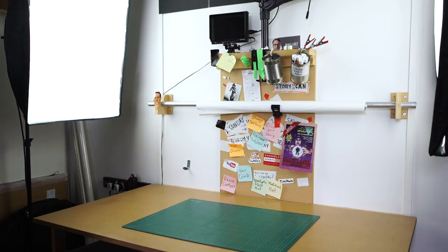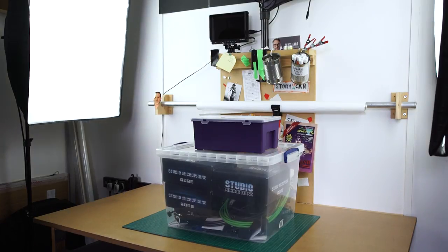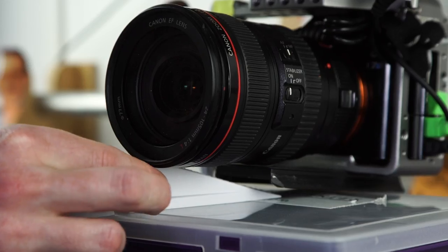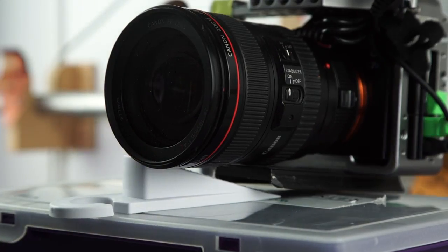Sometimes in the studio when presenting we can't always fit a tripod in the corner, so we build up boxes then use a lens cap or paper to tilt the camera to get the correct angle. You can never get the lens cap in the right position, but the door wedge has solved that problem.